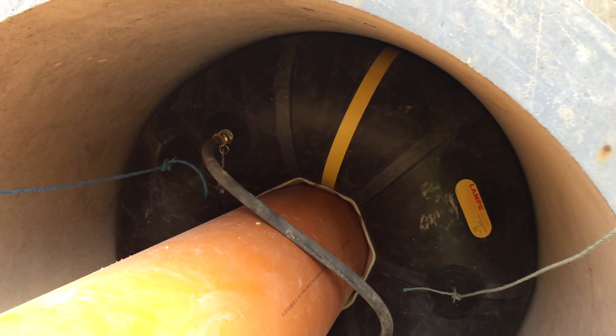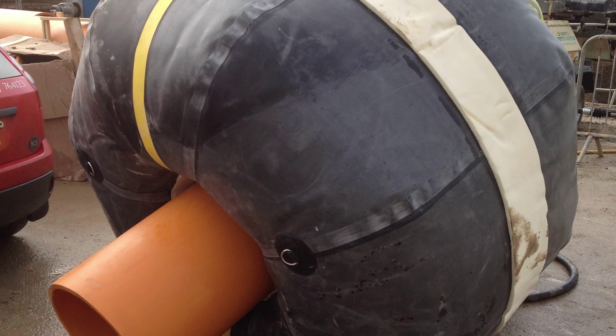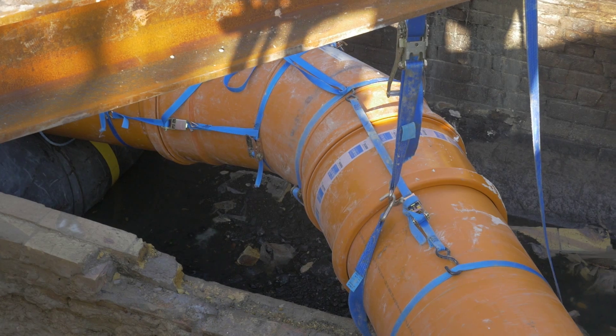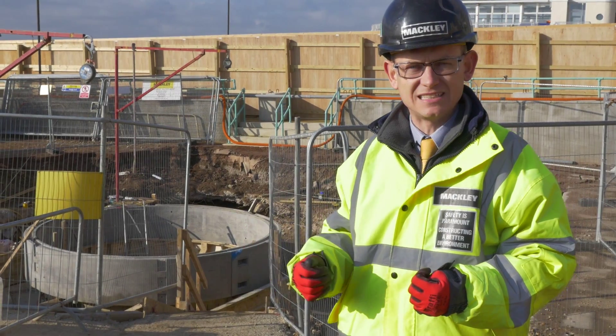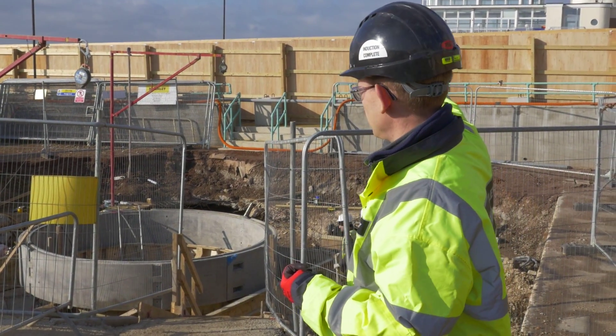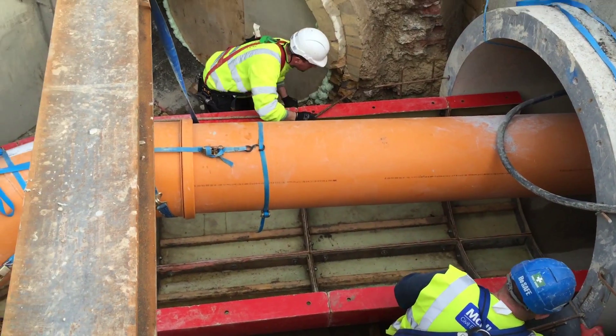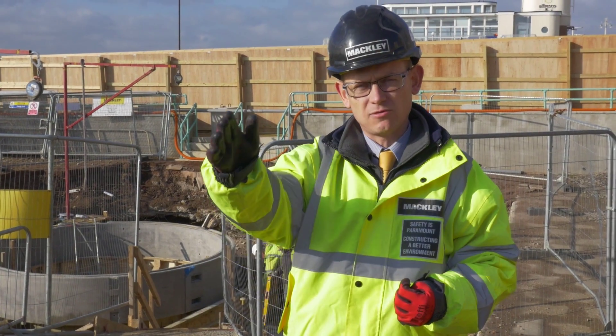The bungs — one goes in our upstream pipe, there's a bung in our new downstream pipe, and then connecting between them we've used very high-strength plastic pipe that allows the flows from the existing sewer to come down the run, flow through our new works area, then run round the site through our diversion and through the same setup at the other end on the downstream side in manhole 2.